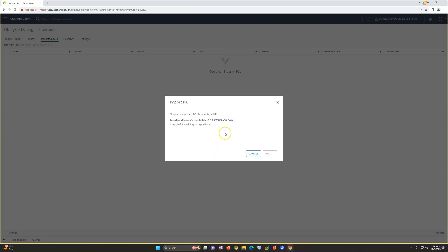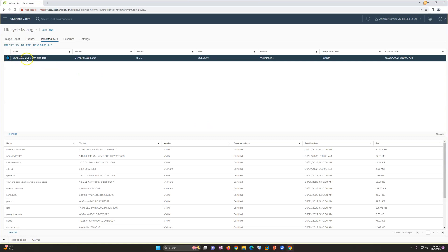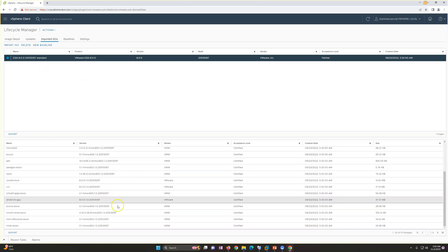The upload is finished and it's being added to the repository. You can now see ESXi 8.0 standard listed here, with version 8.0.0 and the build number visible. The partner acceptance level is 'Partner' and all details are shown. You can also see the contents inside that ESXi image.